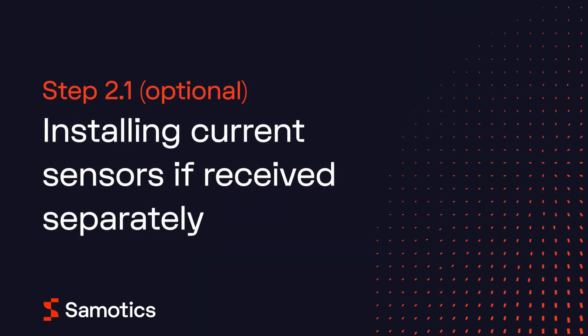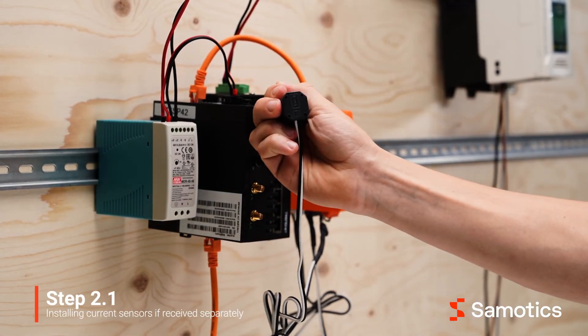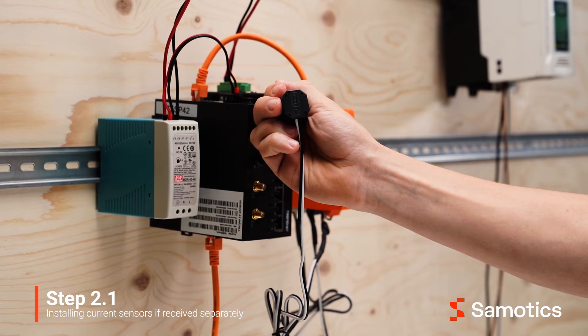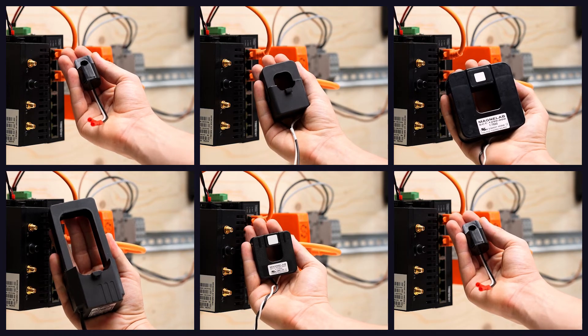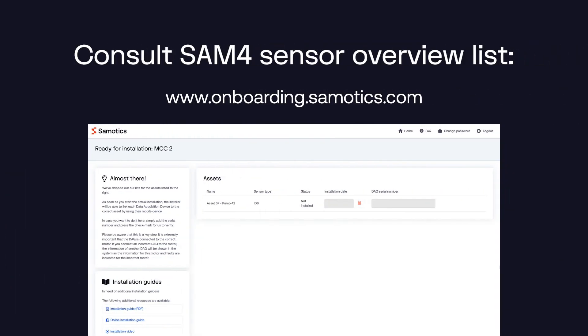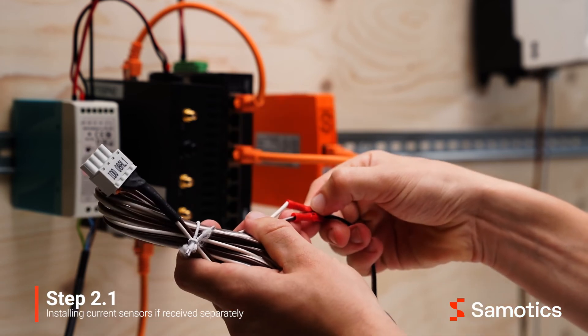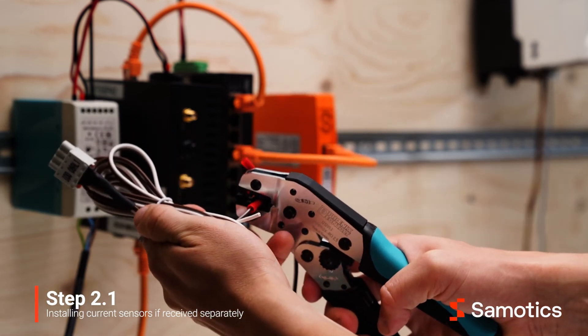The next section explains how to install the current sensors if you receive them separately. The sensor type depends on the amperage of the motor and the diameter of the phase wires. Make sure that you select the right sensors for each motor from the hardware you've received. Consult your SAMFOR sensor overview list to double check. First, connect the current clamp to the cable set, making sure that the cable set matches the clamp type.